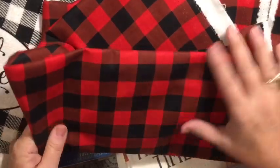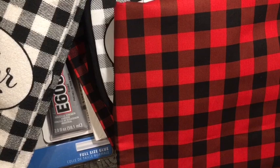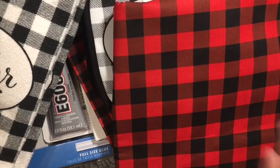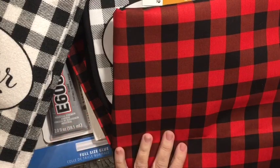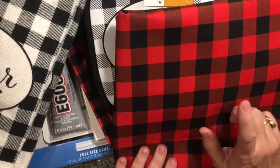I got two yards of this fabric. I have several things that I want to do. My grand room is usually decorated in cardinals for Christmas, and I'm going to still do my cardinals because I collect them and I love them. But I'm adding the buffalo check. That room has a lot of rusty old stuff that my husband and I have collected, and I think this will go really well.